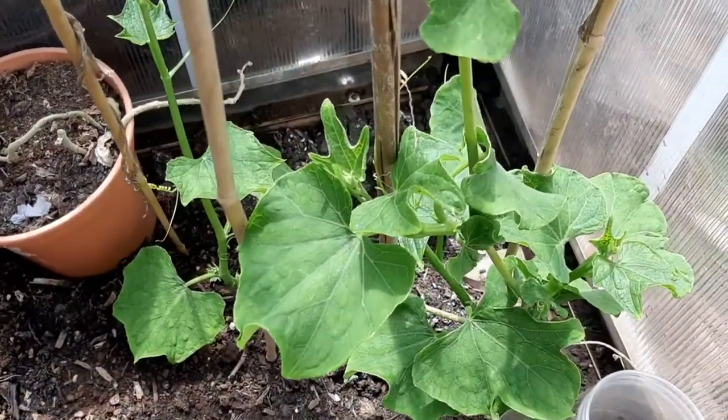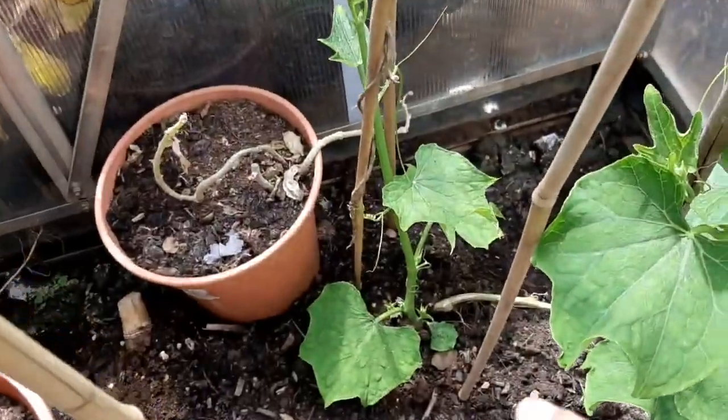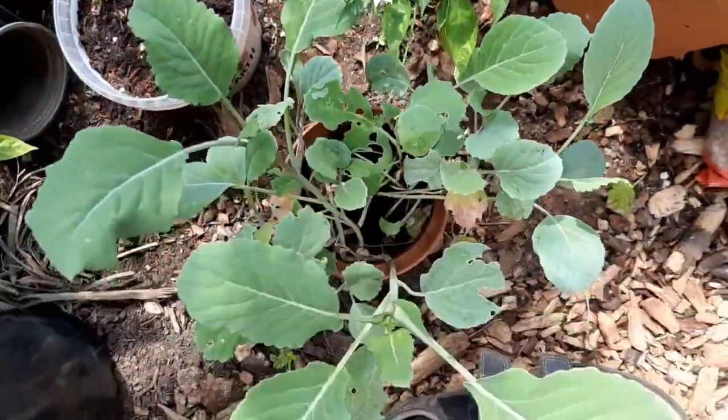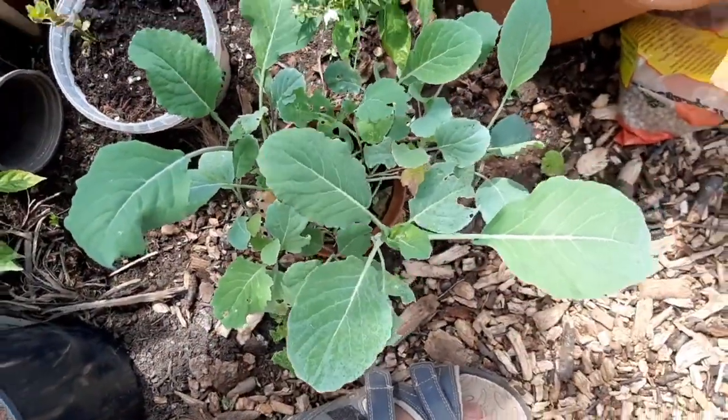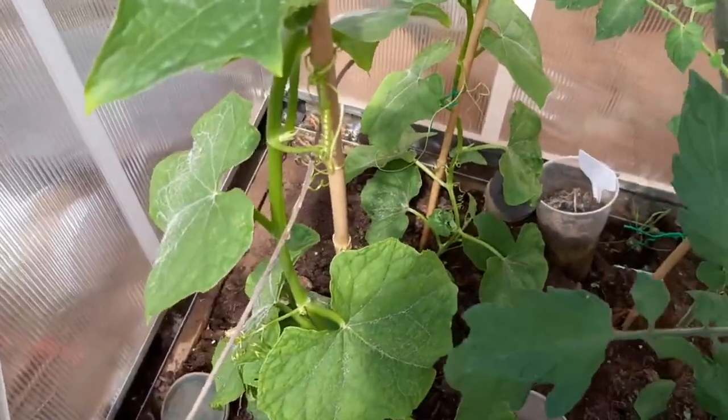My chayote — the one I planted from December — is coming up nicely, sending up shoots everywhere. I cannot wait for it to bloom. There's also more cabbage and things to plant out, and another chayote coming on really nice.